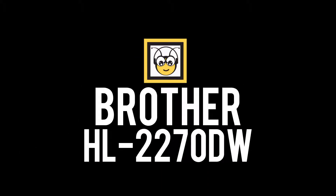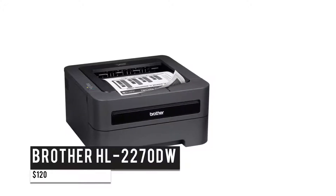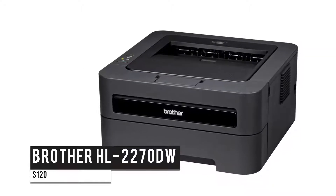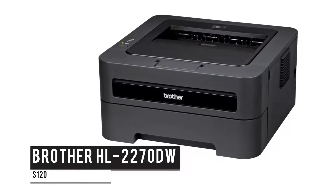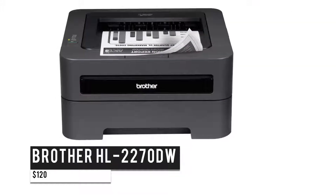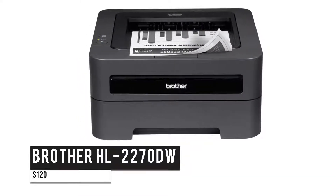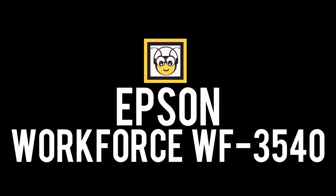For $120, we have the Brother HL-2270DW — one of the best monochrome laser printers with wireless connectivity. It produces text-heavy documents using minimal graphics and features a 250-sheet capacity paper tray, 32MB internal memory, and an intuitive toner save mode for less important documents. This printer is coupled with 802.11 b/g/n and Ethernet interfaces, making it great for personal and small business use, priced at $120.